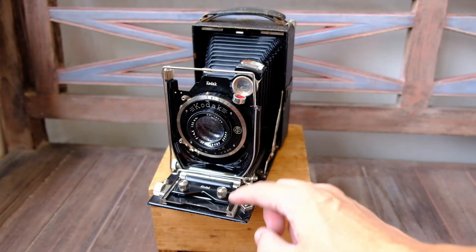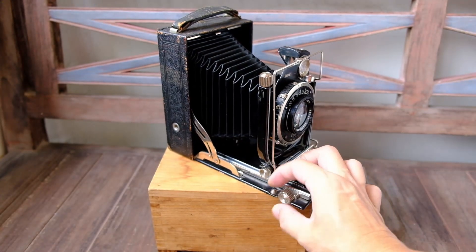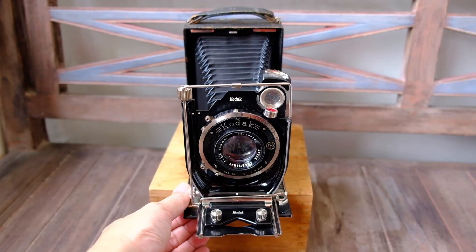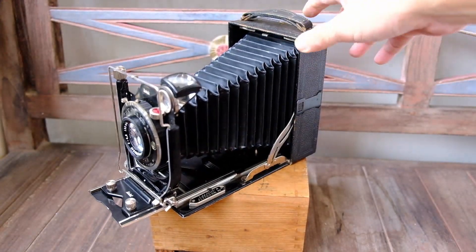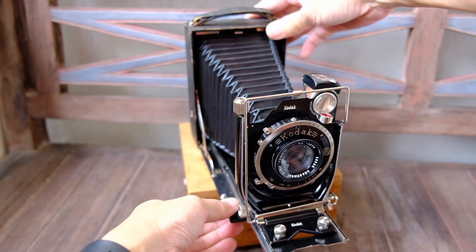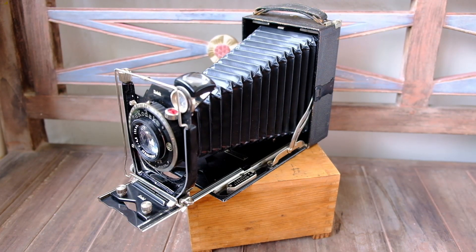This camera comes with double extension. If you want to move the lens forward some more, you can move away the infinity lock and then use this screw to move the lens forward. It can move quite a bit — the bellows can be extended quite a bit more. I can continue to extend it. I guess it can take some good macro shots.